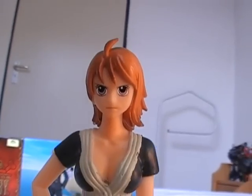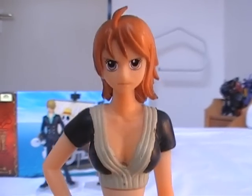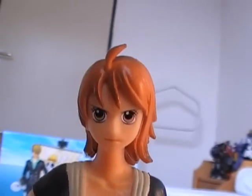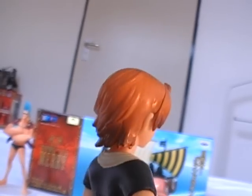And now we have Nami. I don't know if this looks like Nami or not, but I recognize her by her outfit only. You can see it's kind of shaded.